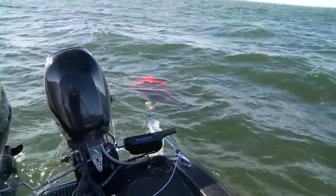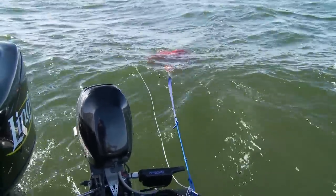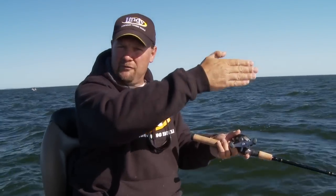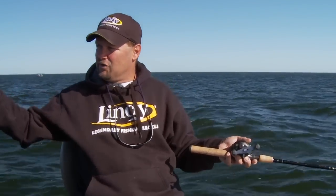I tie it off of the inside cleat — the cleat that is facing the wind. If I was on the other side of this structure, I'd be tied to the other cleat. What that does is keep the back of the boat from getting blown away from me, and I've got the trolling motor up front to hold the direction I want to go.